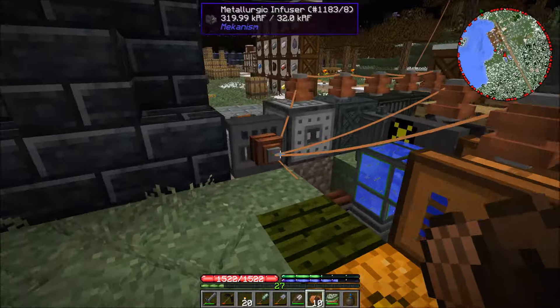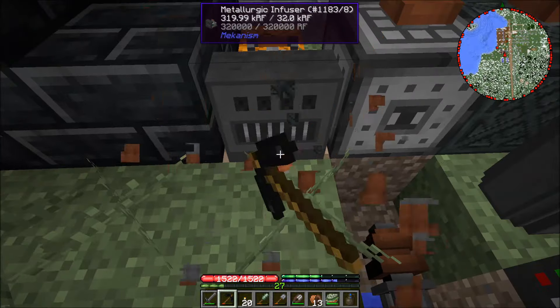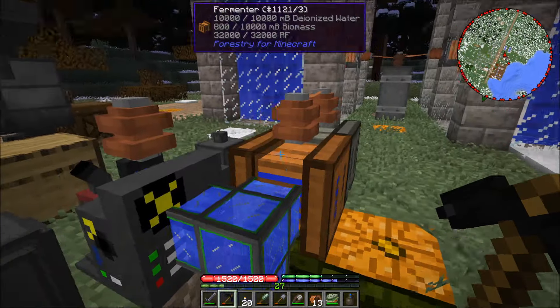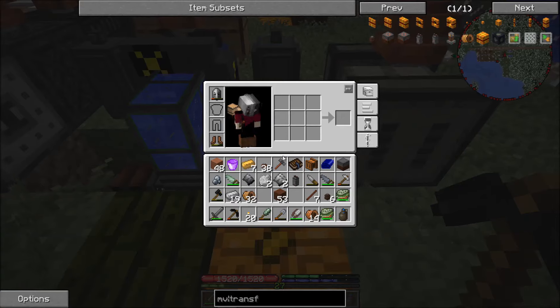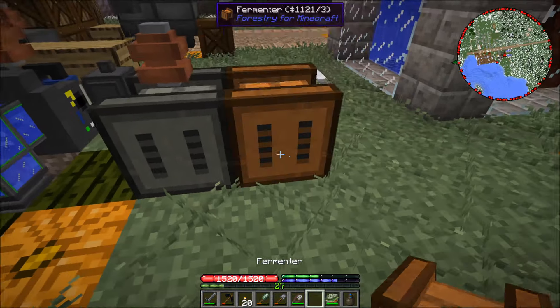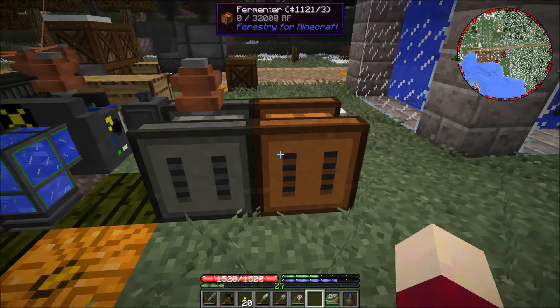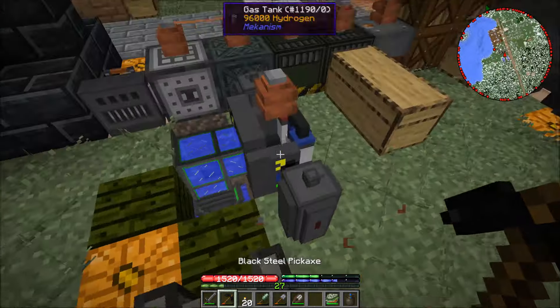I'm just going to do this as a test. First off I am going to remove all of this wiring here. Oh crap, I did not mean to break the machine. Let me place this down — yep, everything's gone. Well, that's fine, I needed to get it out of the way anyway because it was full of water.